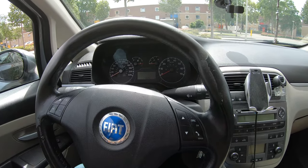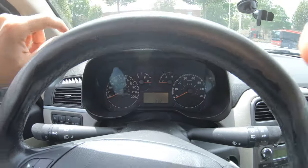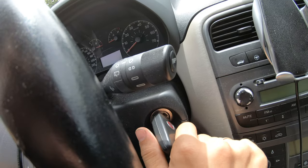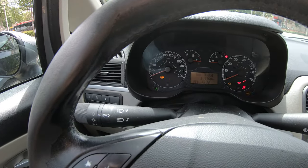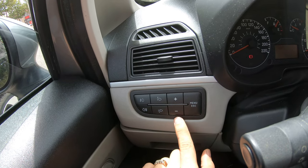If you want to change the time, follow these steps. Turn the ignition on and you'll use these three buttons.